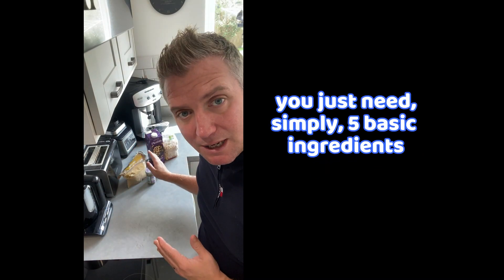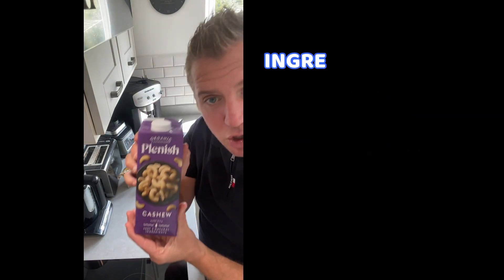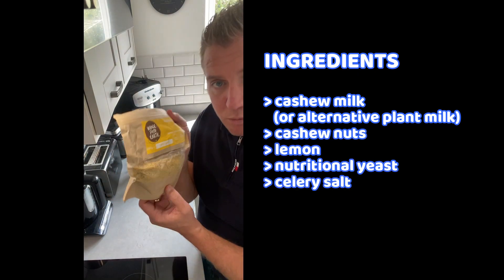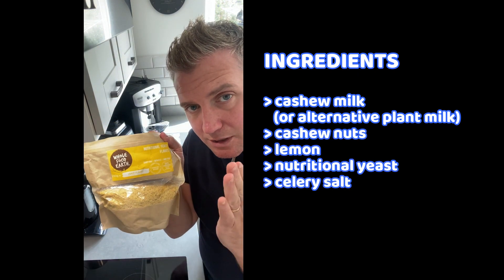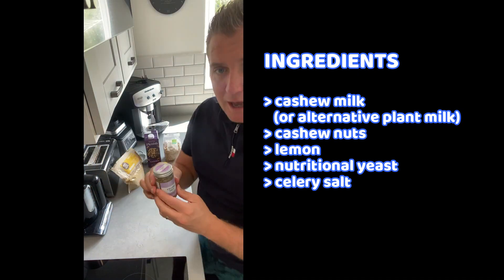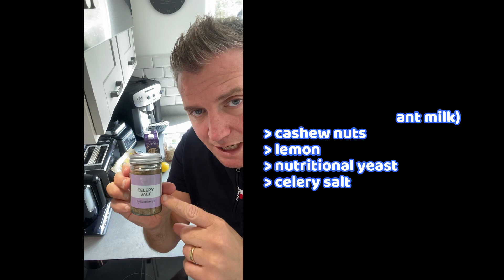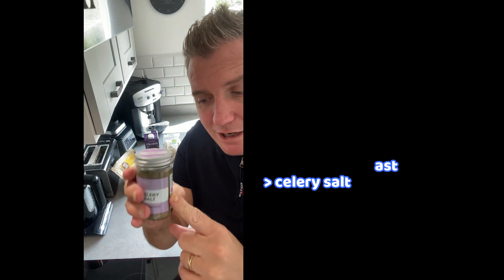You just need simply five basic ingredients. The key ingredients you need are cashew milk — or you can actually use any plant-based milk — cashew nuts, a lemon, and some nutritional yeast, which naturally contains B12. And then a secret ingredient is celery salt, which contains sea salt and celery seeds.